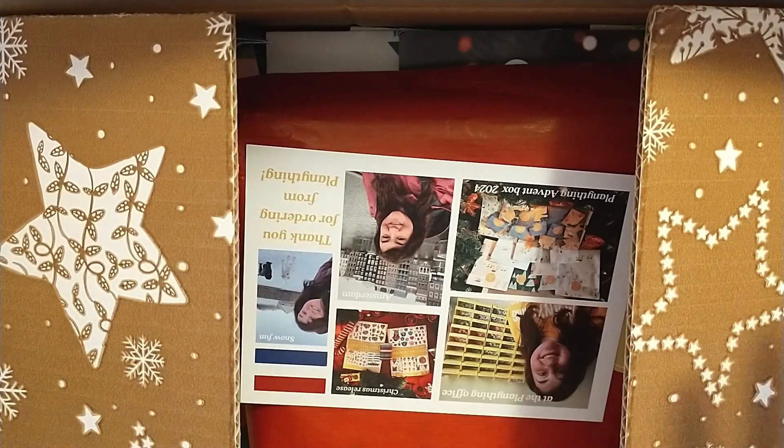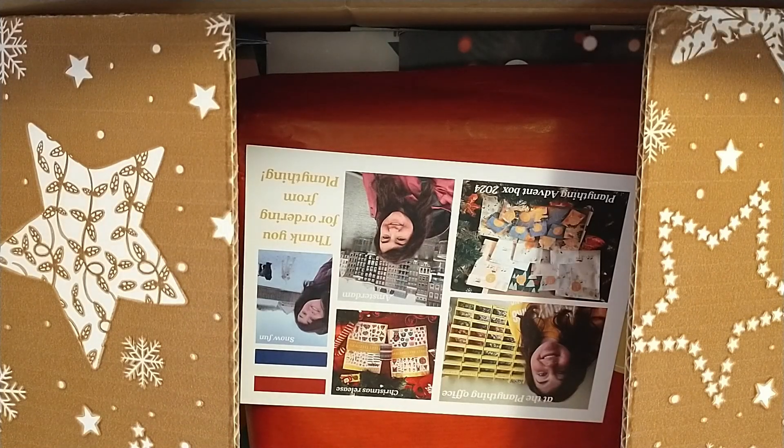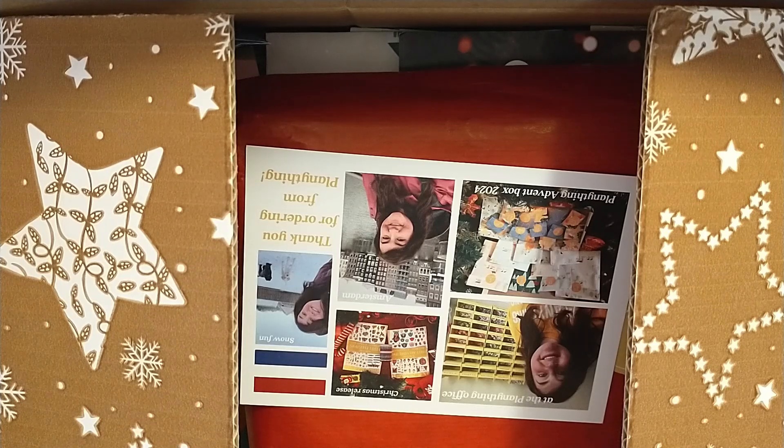I'm going to open that starting in December. You do get themed seasonal items for winter, spring, summer, and autumn. There are things like sticker books, washies, pens, and notepads. You get 24 — I believe it's 24 or 25 — I think at least 24 items in the box. It is still available; I'll have the link to the Advent Box and Planny Thing in the description box below.